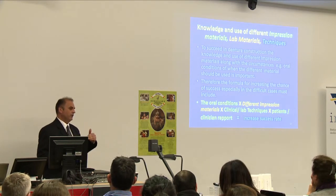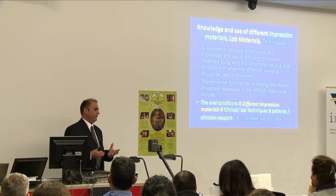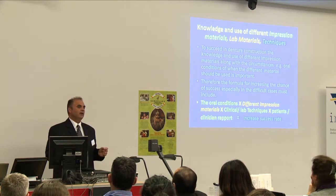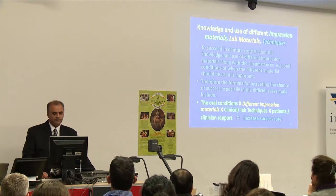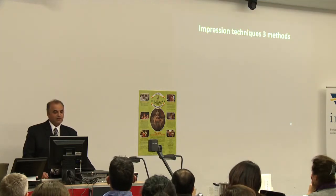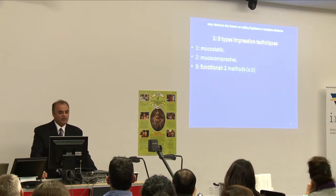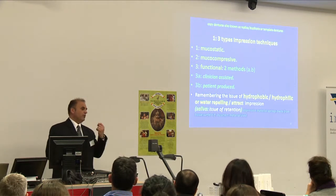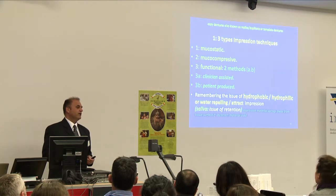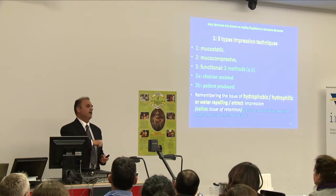You have to start building rapport from your first appointment right through to the finish. If you don't build a nice rapport with a patient, the smallest thing will bring them back pestering you. So it's very important to build that rapport — it will increase your success rate. The impression techniques we use are three types: mucostatic, mucocompressive, and functional. There are two methods: clinician-assisted and patient-produced. Remember the issue of hydrophobic and hydrophilic — water-repelling or retracting impression. At times, if we choose the wrong impression material it will almost spring away from the patient's mouth — that's the wrong material to use.